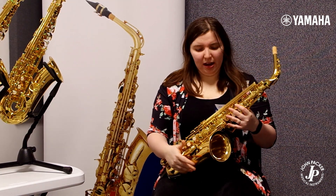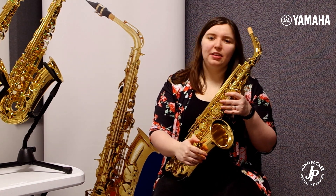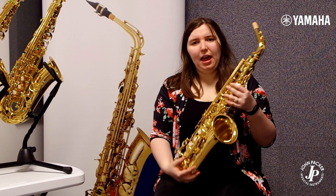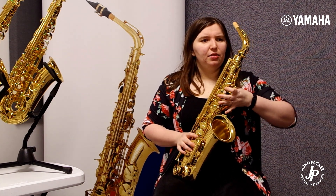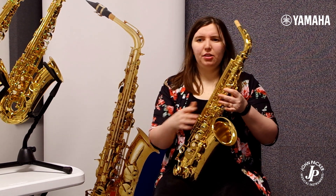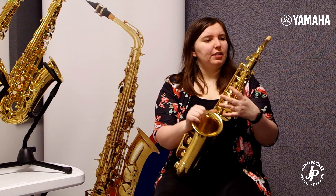So now I have the Yamaha YAS 480. This is a step up from the YAS 280 and it's instantly a little bit heavier, but still manageable. This gives more weight and a more sophisticated sound, which you need to go beyond the grades — so definitely a good advancing saxophone.